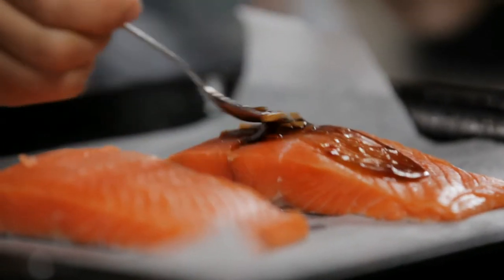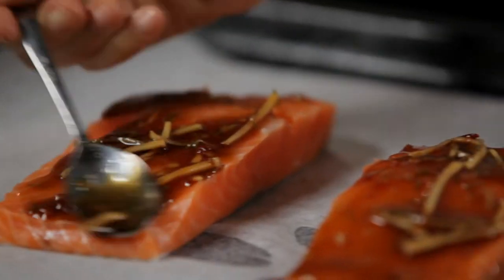Spoon the glaze all over the salmon. Put that into a really hot oven for about seven to eight minutes, because salmon is best just slightly underdone. You don't want to overcook it.